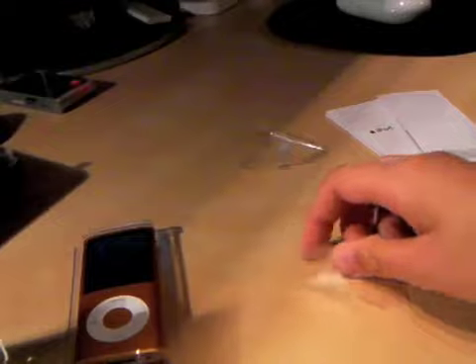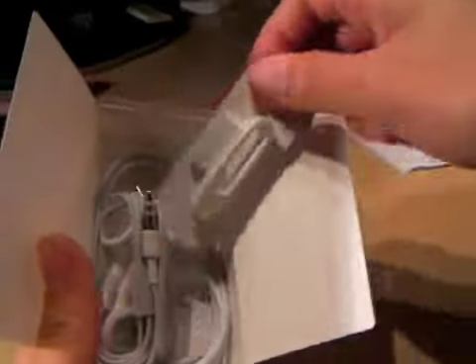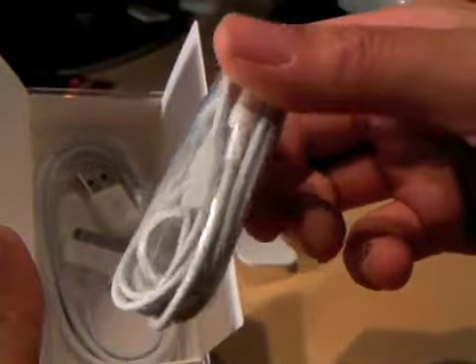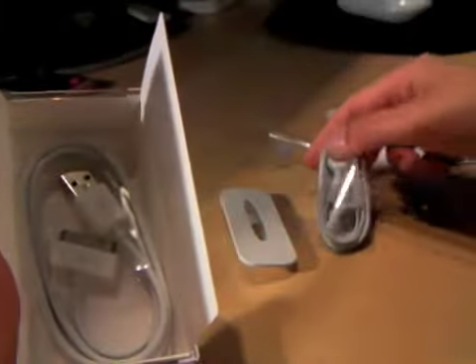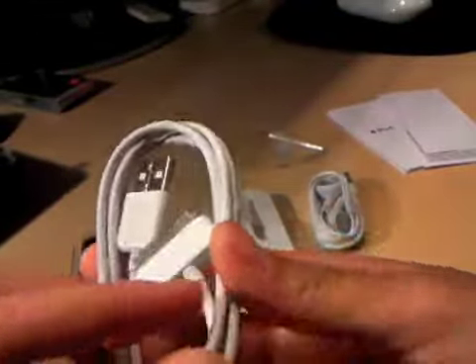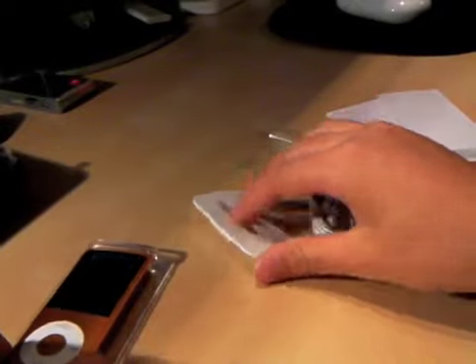There's so much garbage already, my goodness. In the box, we have the tiny dock adapter — what number is it? Number 17 already, my goodness. We've got the, of course, Apple earbuds. And we've got the skinny USB. Very nice.